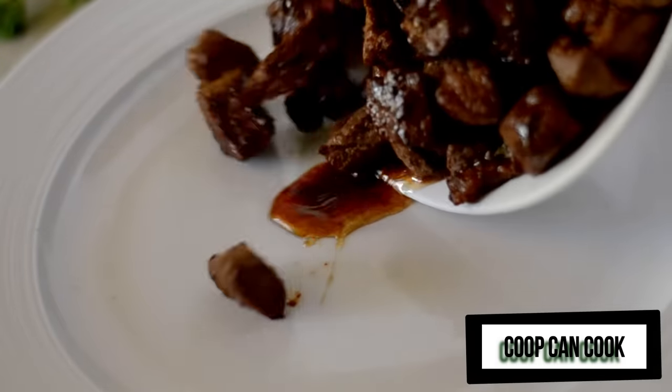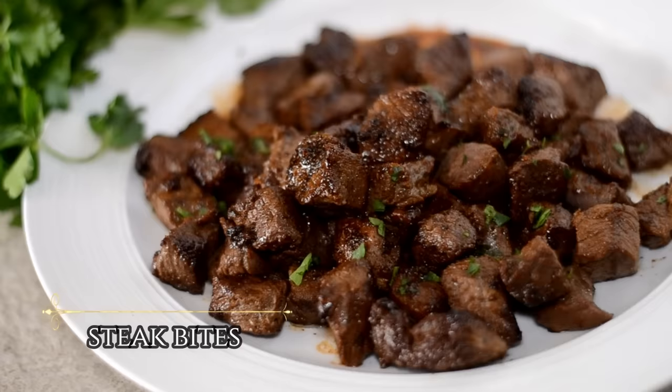Hello my cookies! Today we are going to be making these buttery garlic steak bites. Let's cook!